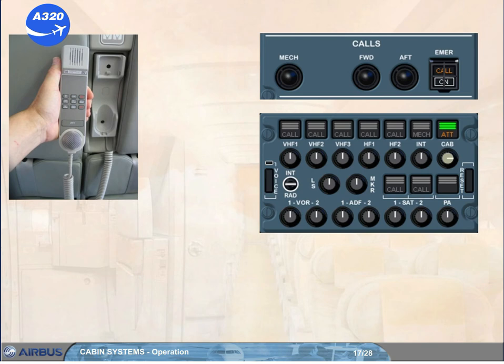Answering the call will automatically stop the flashing lights on the call panel and the audio control panels. When the conversation is over, the call will be reset by pushing the reset key on the cabin handset or by replacing the handset.